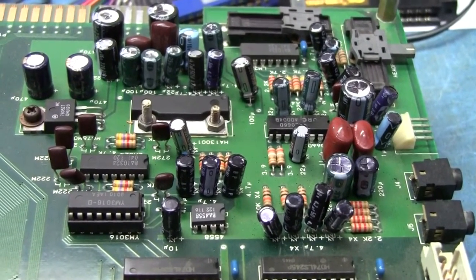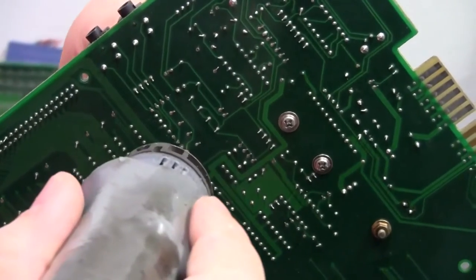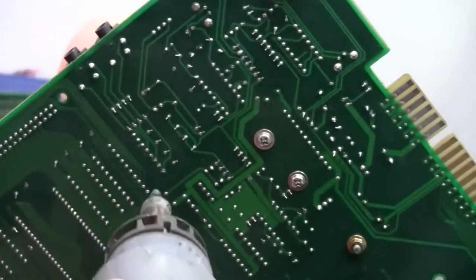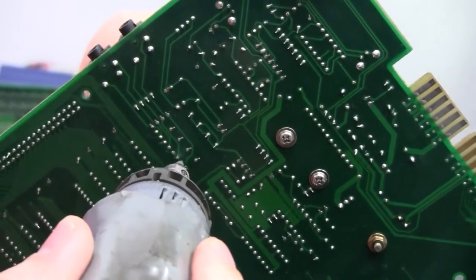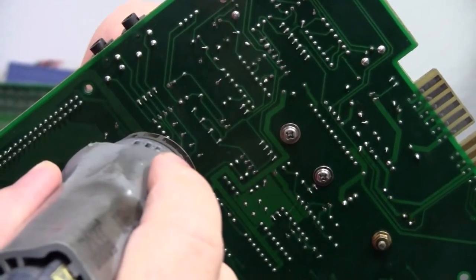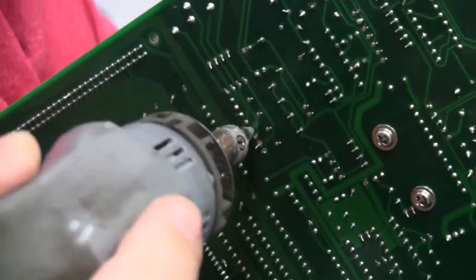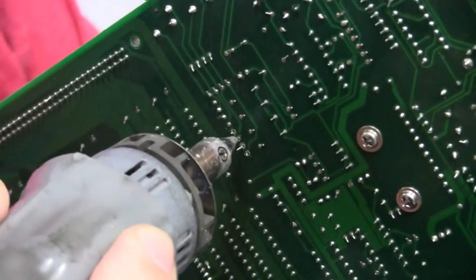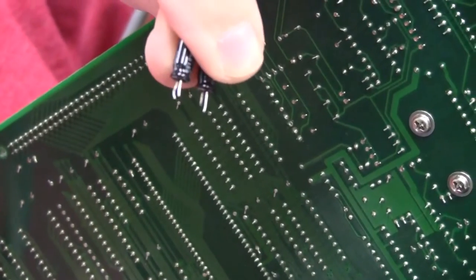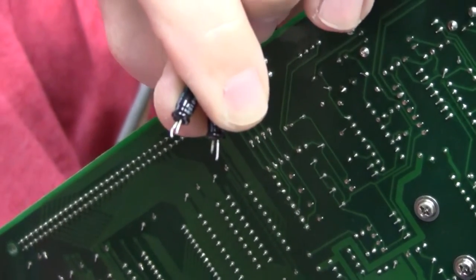So we're going to go ahead and recap this. When desoldering the boards, there's a variety of things you can use. I use a Pace solder station — I've got the SX-70 here. You just put it over, count to a couple numbers to soften the solder and it pulls right out. You can use desoldering braid, a solder sucker, vacuum bulbs — all kinds of different tools. The trick is just to get good with what you have, because when you're good with what you have, they pull right out real easy.